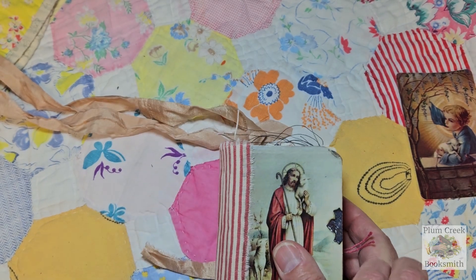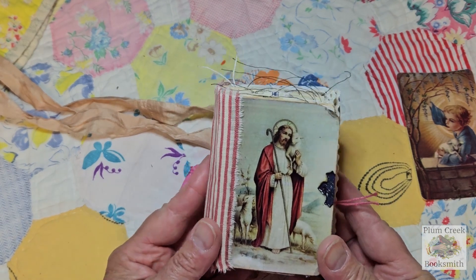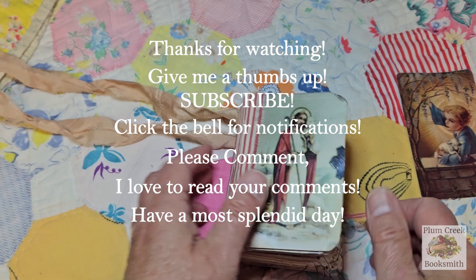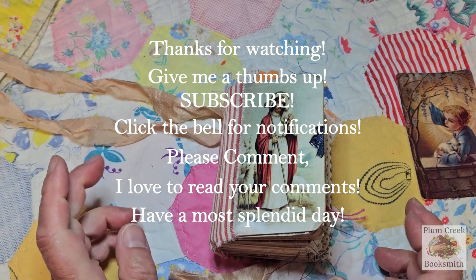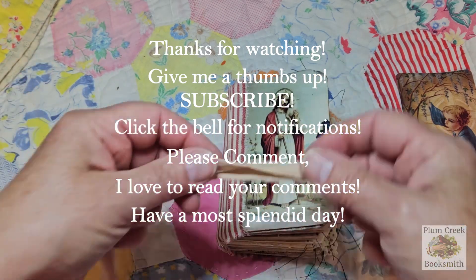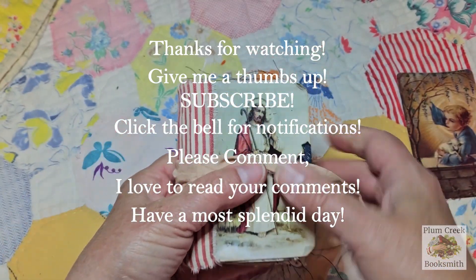And that is my little Jesus, My Shepherd prayer journal. I hope you liked it. If you did, give me a thumbs up. If you haven't subscribed, please subscribe to my channel and hit the bell so that you can be reminded of upcoming videos. I hope you have a splendid day, and I will see you next time. Bye now.